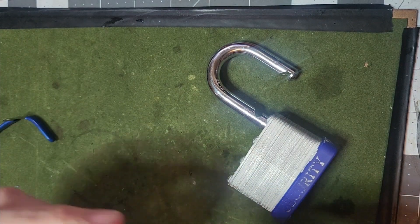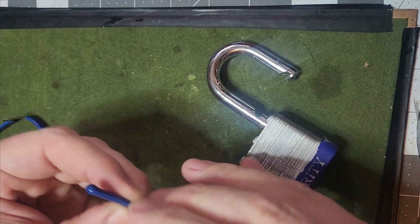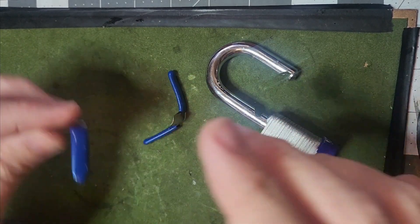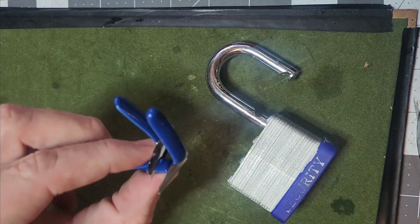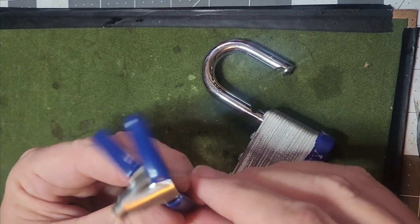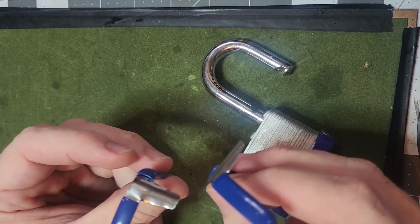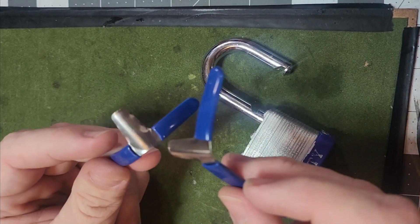These shims are available to locksmiths. You can also get them online through magic shops that deal with escape artists. They come 20 to a pack for like $9. I use these quite a bit. You can pick pretty much any type of bolt, tumbler, and skeleton key lock with just these shims.